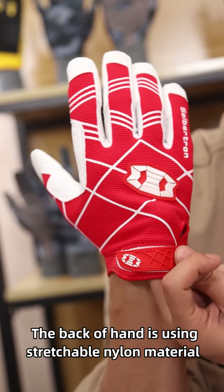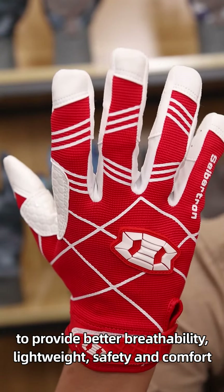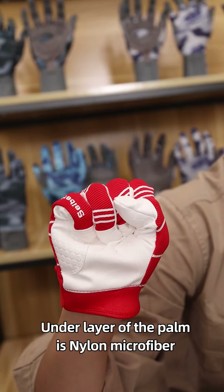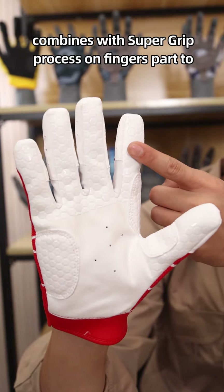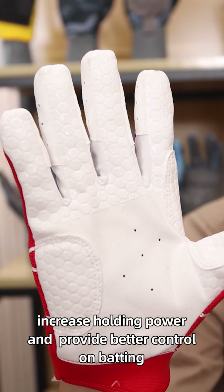The backhand is using stretchable nylon material to provide better flexibility, light weight, safety and comfort. The underlayer of the palm is nylon microfiber, combined with supergrip process on the finger's part to increase holding power and provide better control on batting.